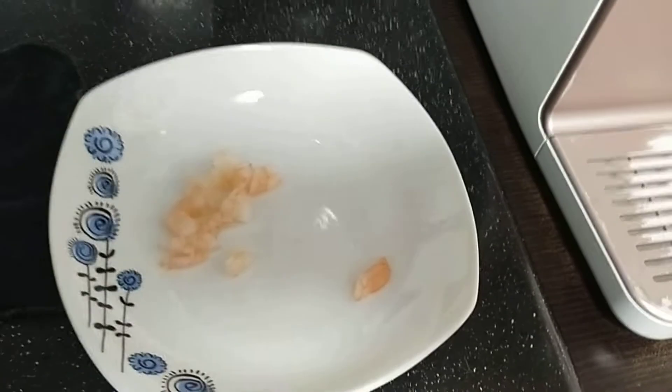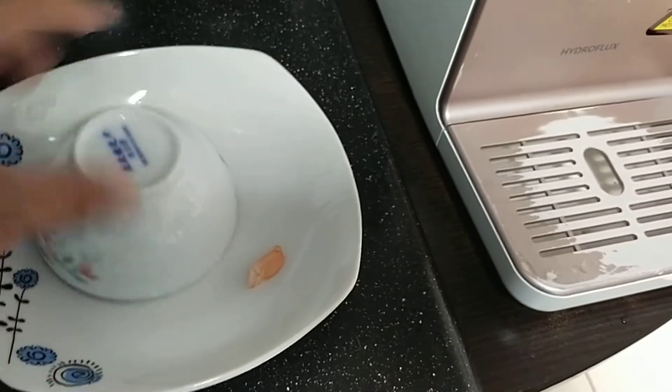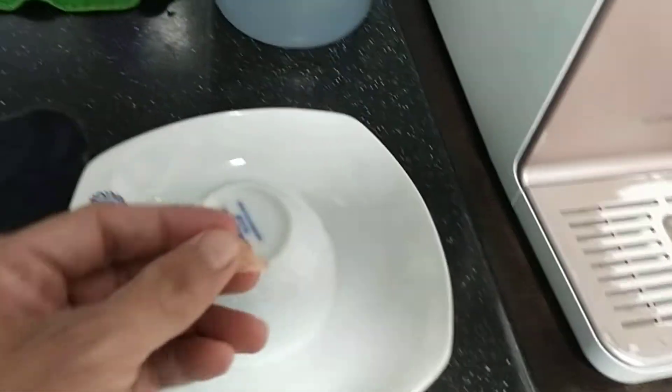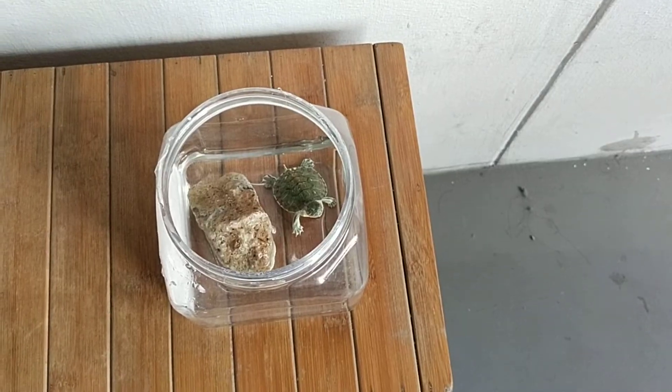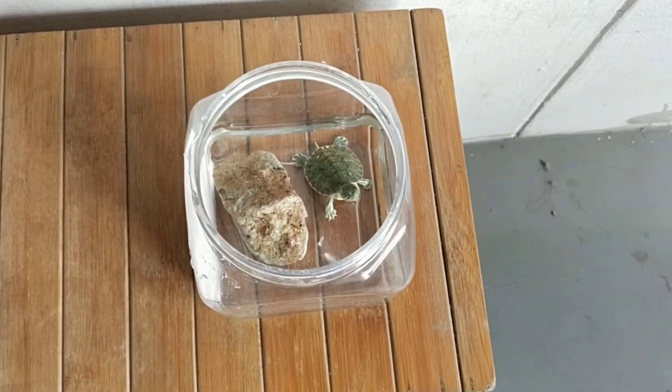After you take out one or two pieces, defrost them and when they are soft enough you can use them to feed the terrapin. I'll cover this up and bring this piece outside to feed the terrapin so you can see.